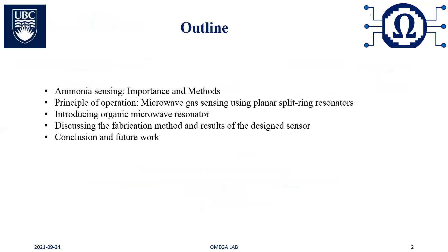Today's presentation is divided into five main parts. First, I'll give a motivation about research regarding the importance and methods of ammonia detection. I'll then introduce the principle of gas sensing using planar microwave resonators. Following that, I will elaborate on our sensing methods using an organic microwave resonator. I'll then discuss the fabrication method and results of the designed sensor, and finally provide a conclusion and future work.